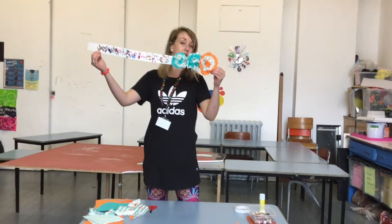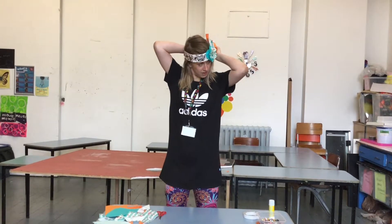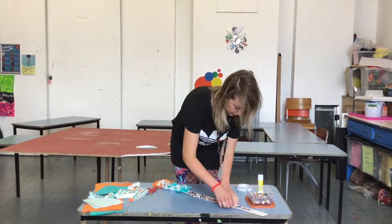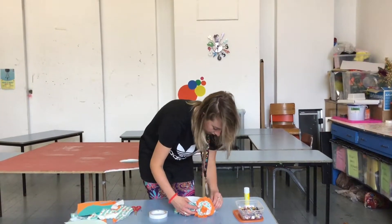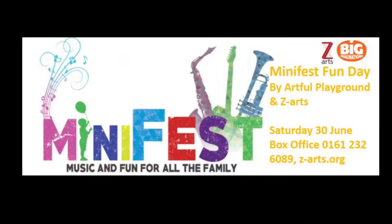Now it's the part where we're going to stick it on your head. You just need to measure it around, make a little mark, and then stick some tape on there. Fold it around, set it up. Go, girl!